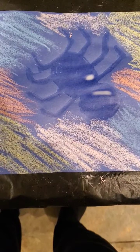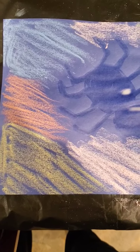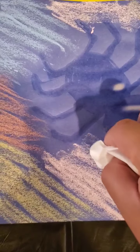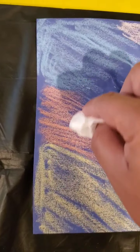So with your chalk, you're going to start drawing around your spider, varying your colors around. Once you do this, we are going to use a tissue paper and blend in the chalk. Now using our tissue paper, you are going to gently start rubbing the chalk to blend it in with the paper, all around.